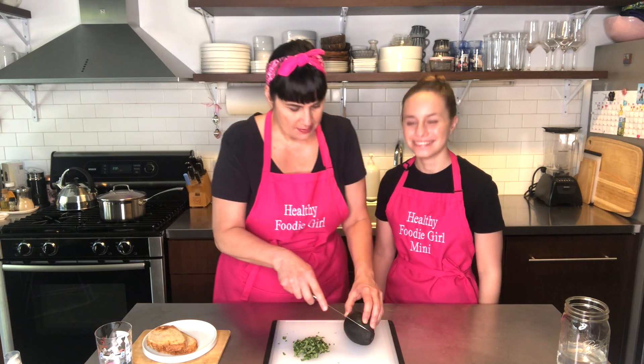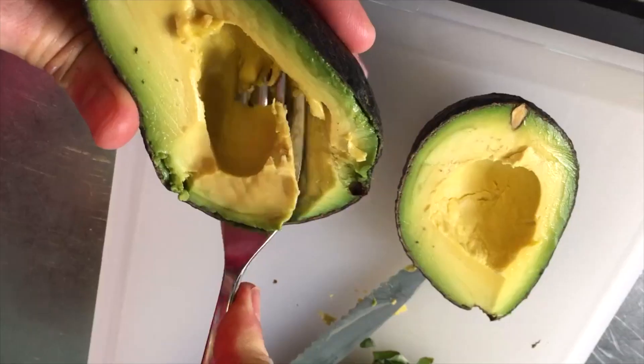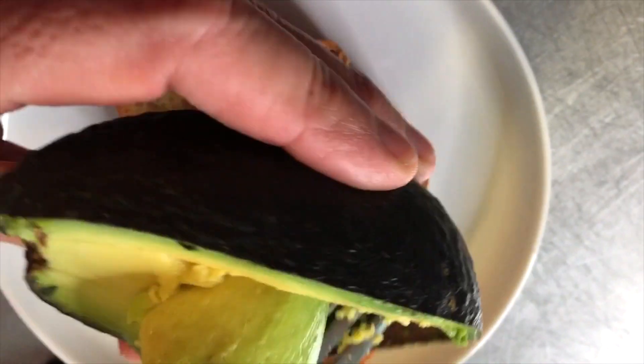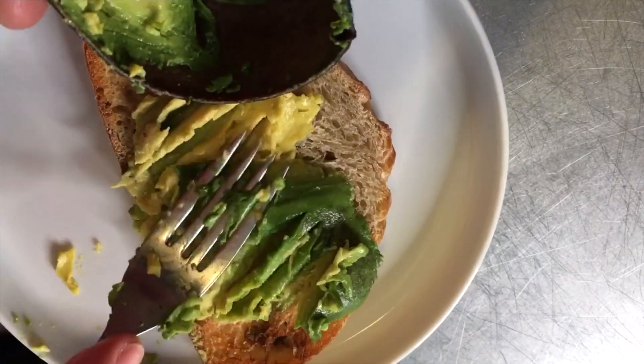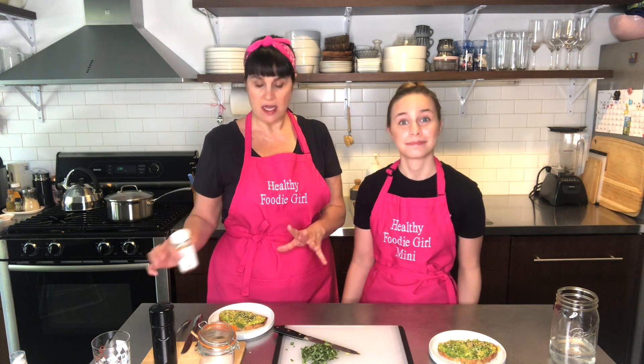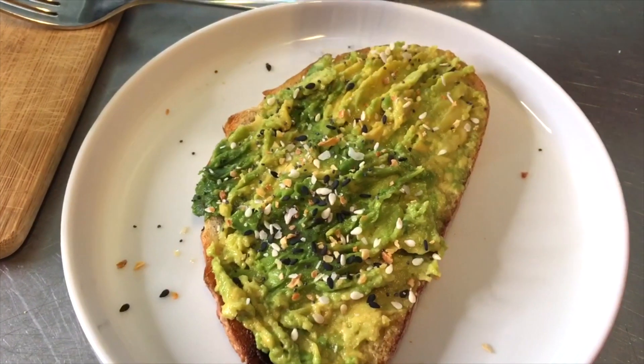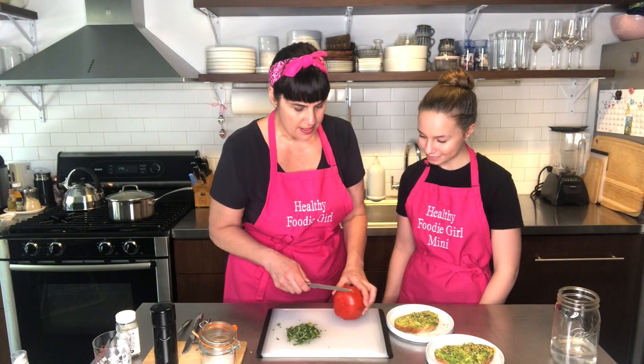Now that our egg is poached, I'm going to get the avocado toast ready. I use a fork to scoop out the avocado and smash it onto the toast. Then I put a little bit of everything but the bagel seasoning on the avocado, place the egg on top, and add a little salt, pepper, more everything but the bagel seasoning, and some fresh basil.